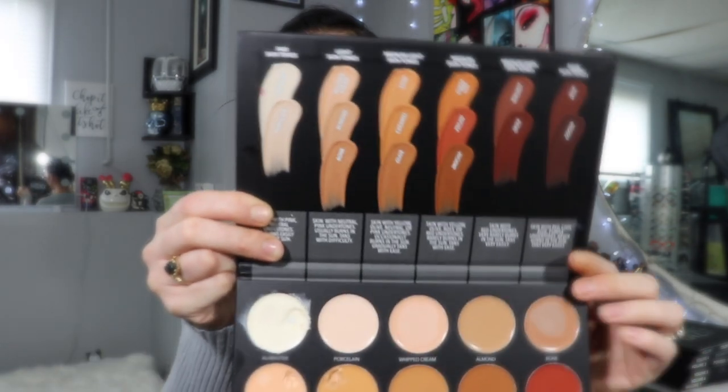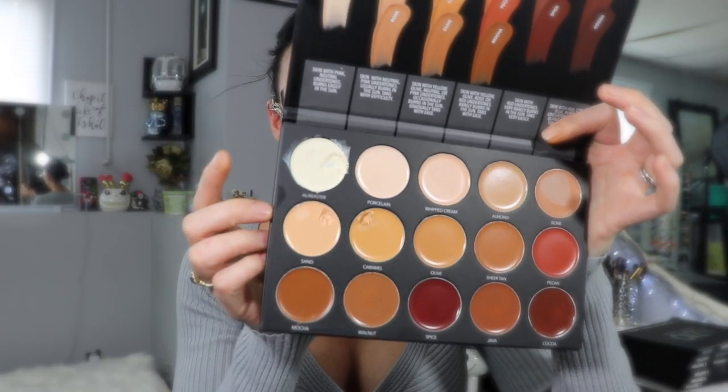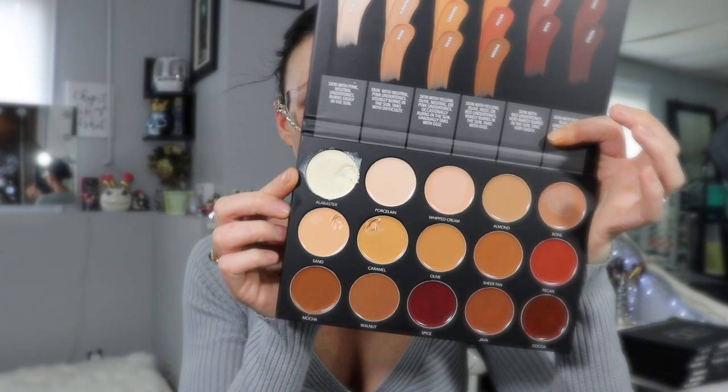The first palette we're going to hop in with is actually Volume 2 — the foundation and concealer palette. I did use the white in a special effects look, but I haven't really tested out their foundations yet, so we're gonna do it together. I don't know how it's gonna go — I'm probably gonna have to mix a few shades together to get my perfect tone. Let me mix them together and I'll be back.